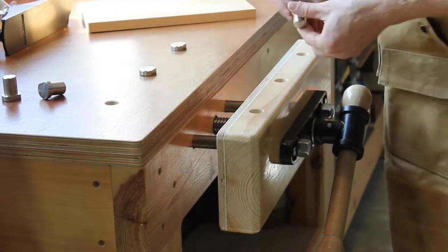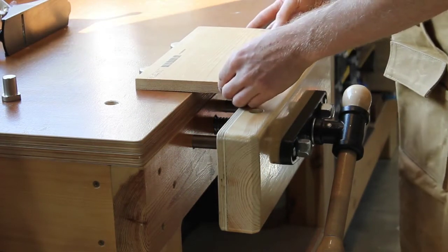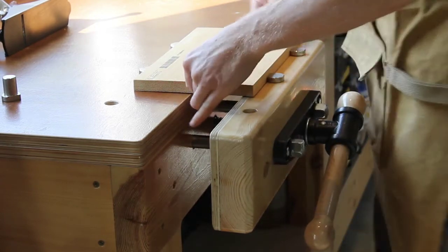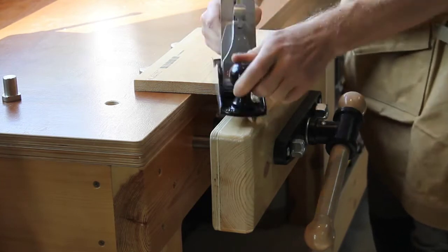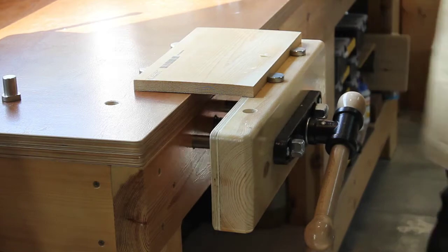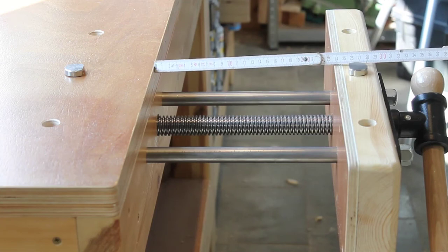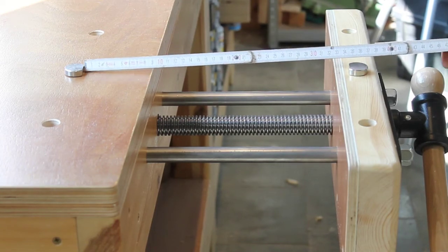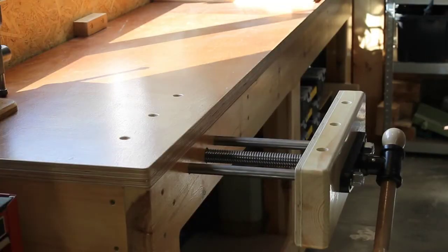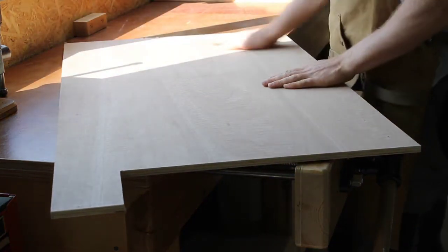In case you're still wondering how those bench dogs work, the idea is simple: it's just to clamp the wood in such a way that you can work on the surface without having any clamps in the way. This works great not only for hand tools but power tools as well. In my setup the fully extended front jaw gives me a maximum distance of 23.5 cm or about 9.2 inches. Between the bench dogs I get about 34.5 cm or about 13.5 inches. And in the extended position the jaw can also be used to support larger panels.